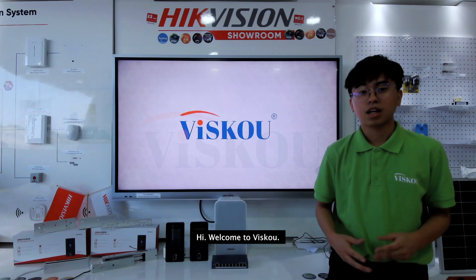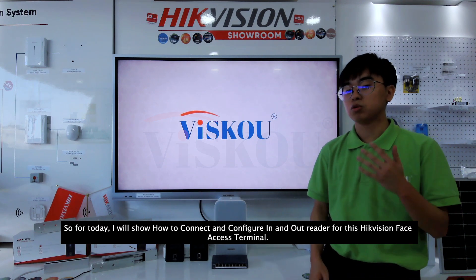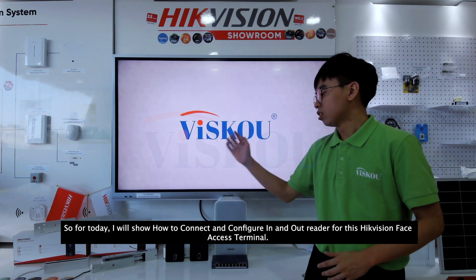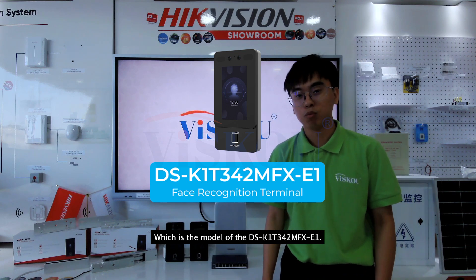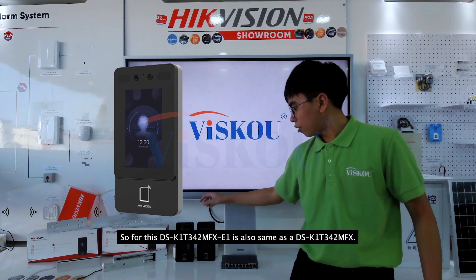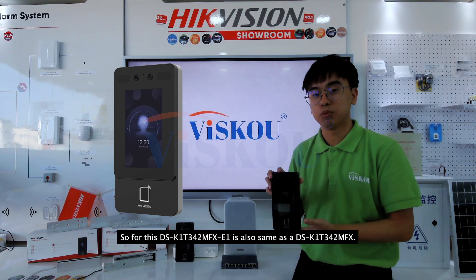Welcome to Visco. Today I will show how to connect and configure an in and out reader for the Hikvision Face Access Terminal, which is the model DS-K1T342MFX-E1.